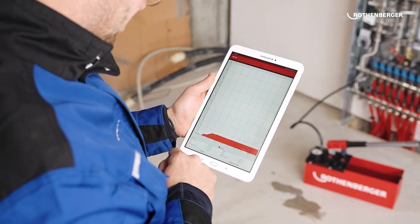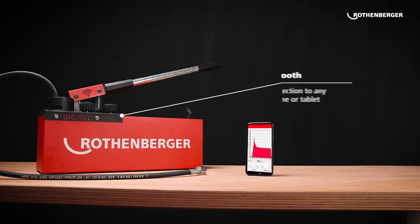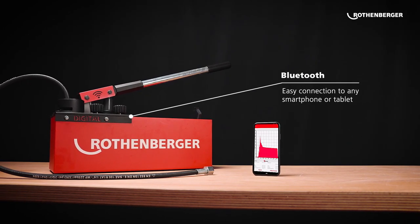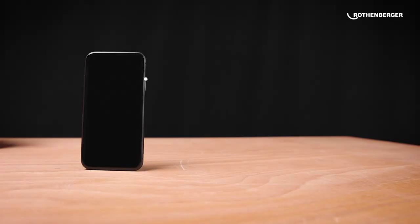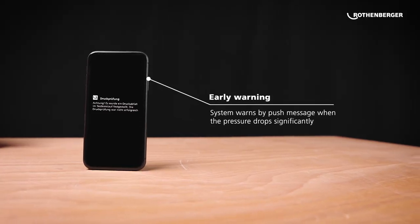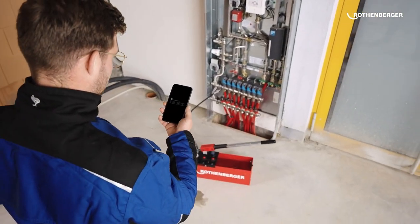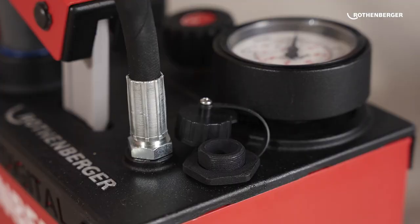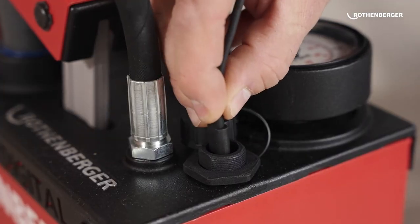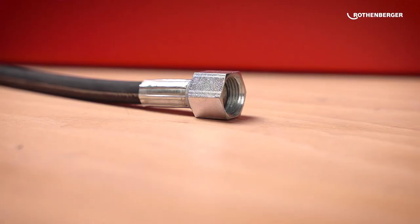It also features an automatic pressure relief valve that prevents overpressure, a pressure compensation valve that maintains constant pressure, and a self-priming pump that eliminates the need for manual priming. The test pump is compact and portable, making it easy to transport and use on site. It comes with a carry handle and a protective case for storage and transport, making the Rothenberger RP50 a reliable and efficient tool for pressure testing plumbing and heating systems.